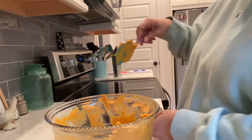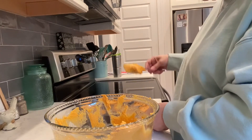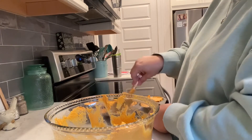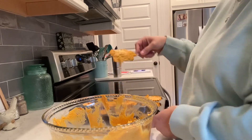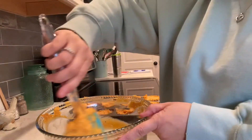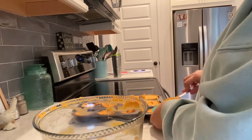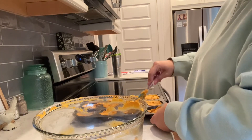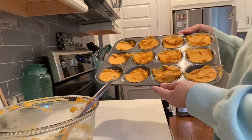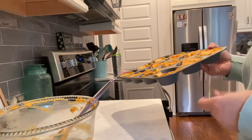It looks like it's going to make about 11, maybe 12 if I really scrape it all out. Trying to use up all the batter. Looks like they're probably ready to go in the oven — they just look like that. Not pretty, but they taste good. So I'm going to put them in the oven and check them in about 10 minutes to see how they look.